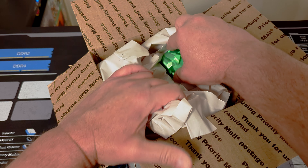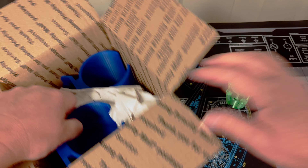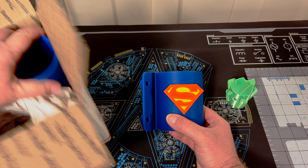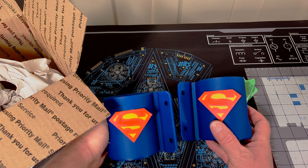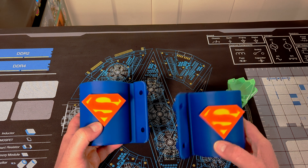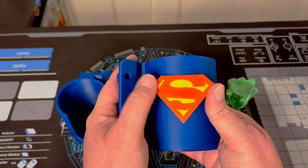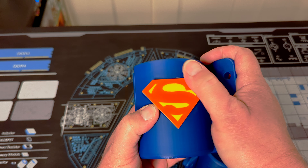So inside the box, which is very expertly packed, is the kryptonite plunger. And as we pull the paper out, you'll see that we have a left and a right Superman cup holder. They're extremely well made. They feel great in my hands, got some weight to them — definitely not thin or cheap in any way. Looking at the front, that's not a sticker — that's actually a 3D printed Superman logo. Feels great, nice and smooth. Really happy with how these came out.